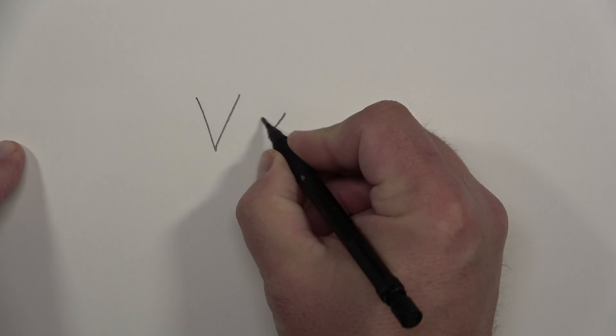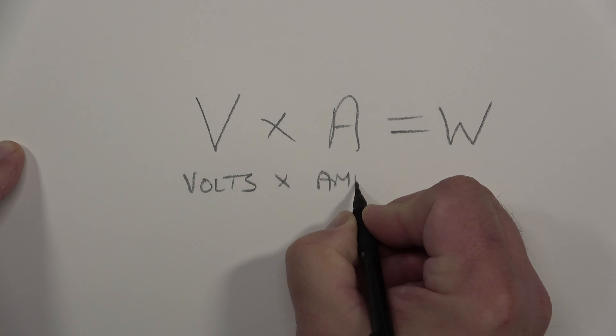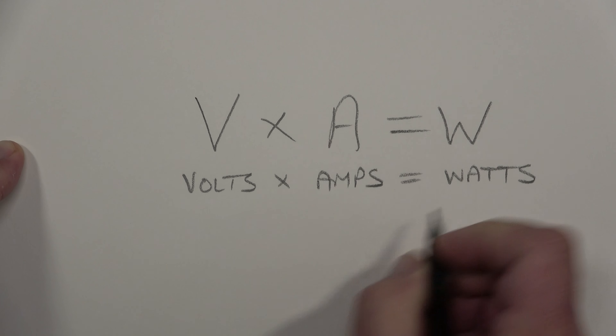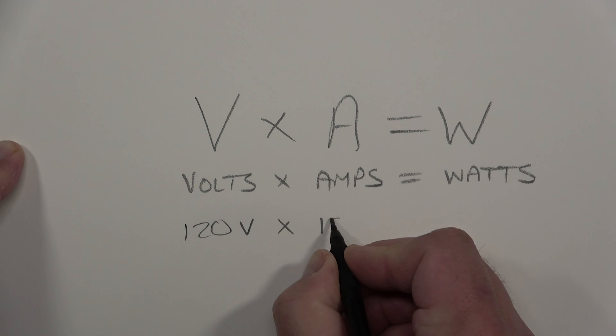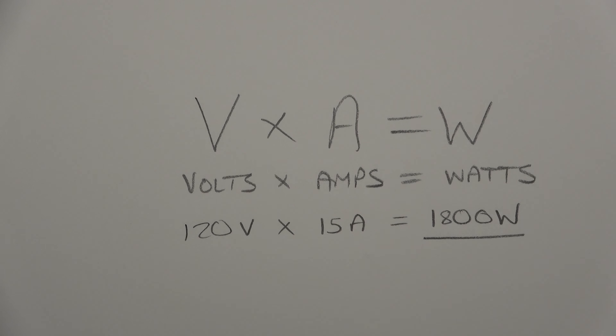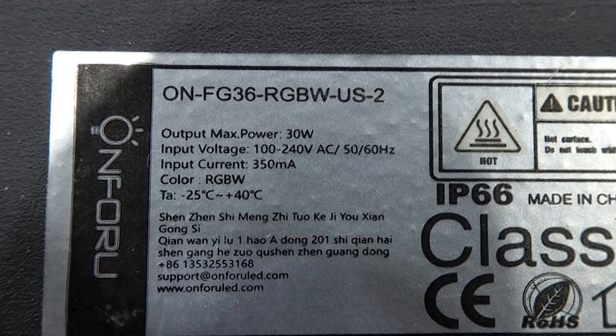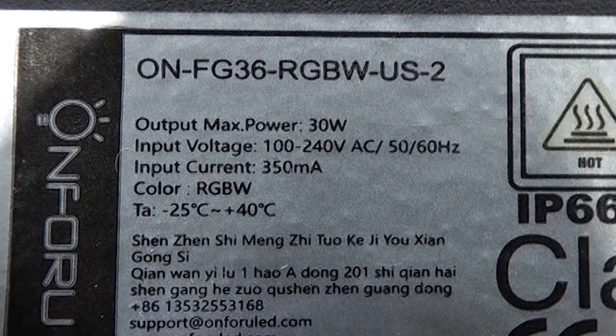Tip number three: calculate your amperage so you don't overload your breakers. Most LED lights are pretty low power. In the US, our outlets are 120 volts and most circuit breakers allow for 15 amps. Volts times amps equals wattage, so 120 volts times 15 amps equals 1800 watts — that's the maximum load you can put on that circuit. According to the label on my lights, they're about 30 watts using 350 milliamps, which is 0.35 amps per light fixture.